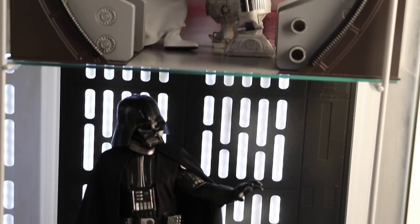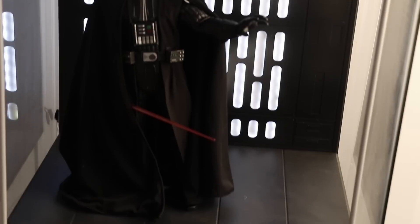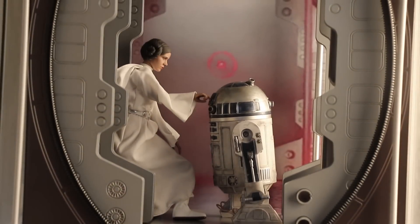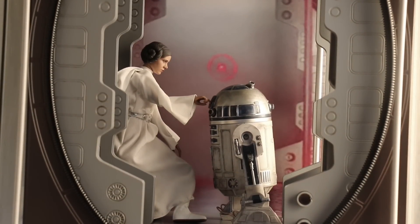Let's end on the ultimate money shot: what does it look like in a Detolf with a budget Death Star diorama and Darth Vader, and one shelf up the Tantive IV service corridor? I'm quite pleased. Thanks for watching, and see you next time.